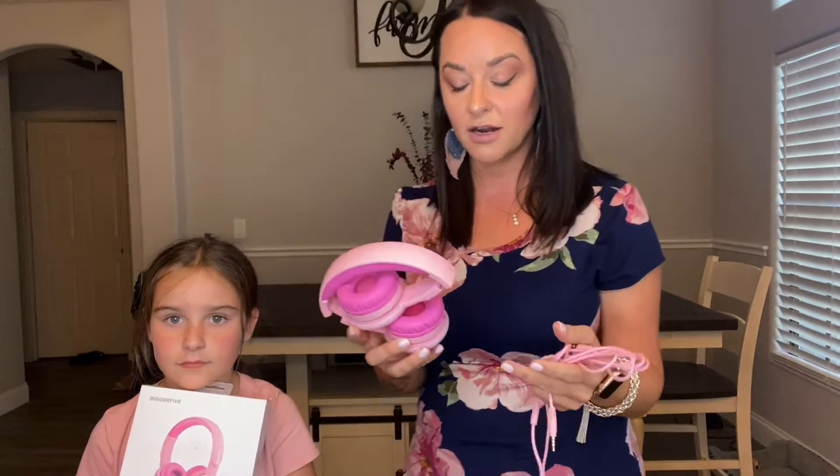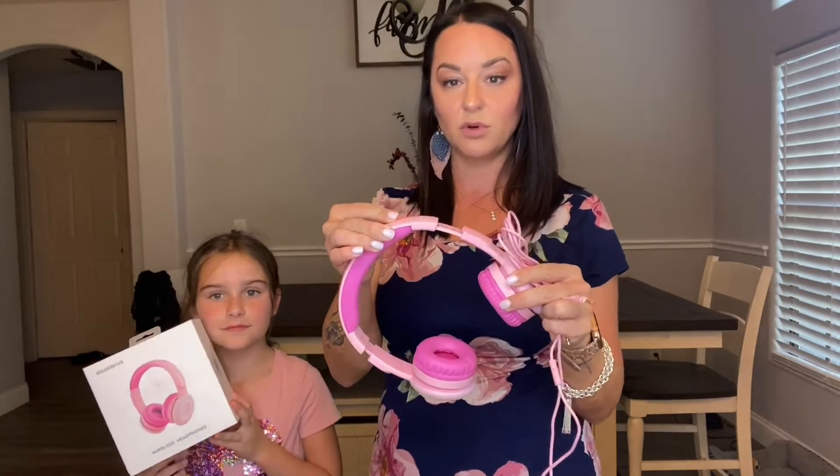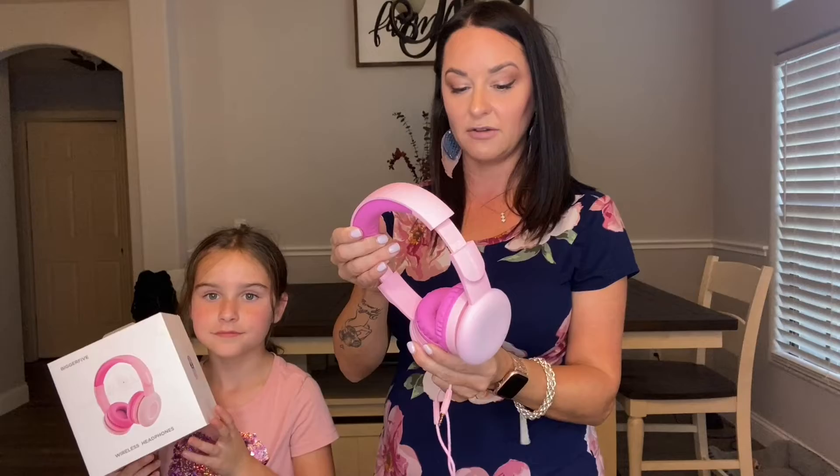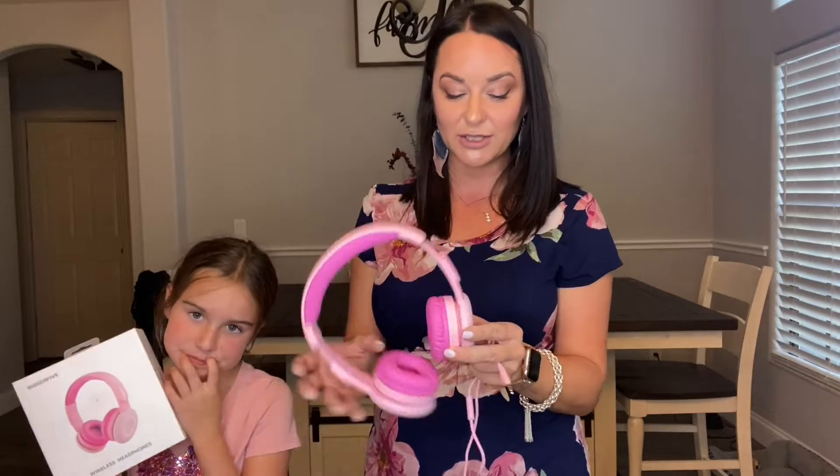We love using headphones in our house because of tablet use, long car rides, or airplane rides. They are also adjustable to fit a little bit better for your child's head. And what we really love about these are the seven different colors that they light up on the side.